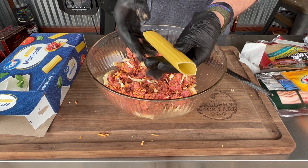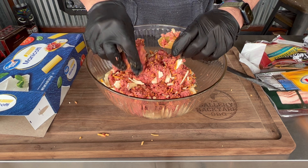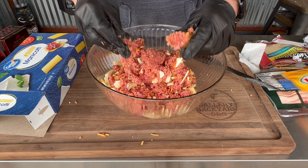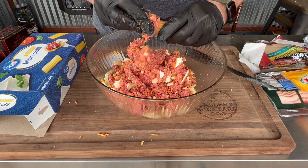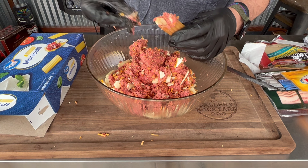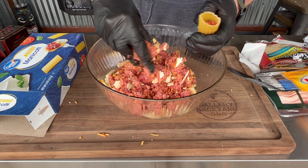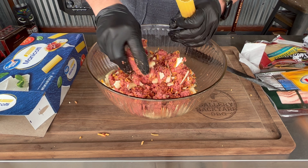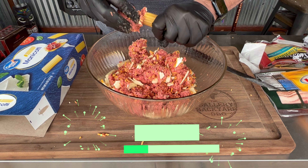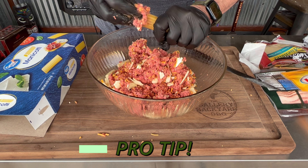After incorporating that whole blend together, the rest is quite simple. You basically just want to stuff the shells. Next time I do this, I'll get a block cheddar and stuff it right in the middle — maybe two of them in there — and surround that with the cheesy ground beef.